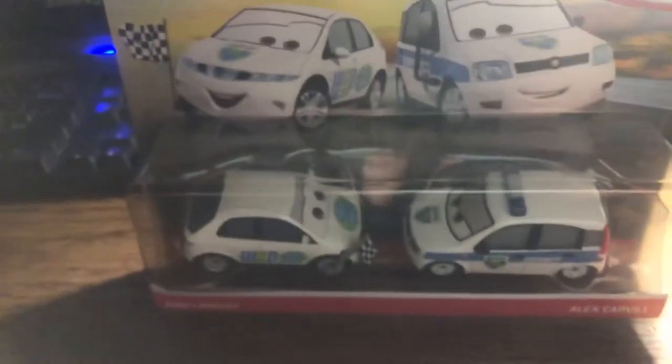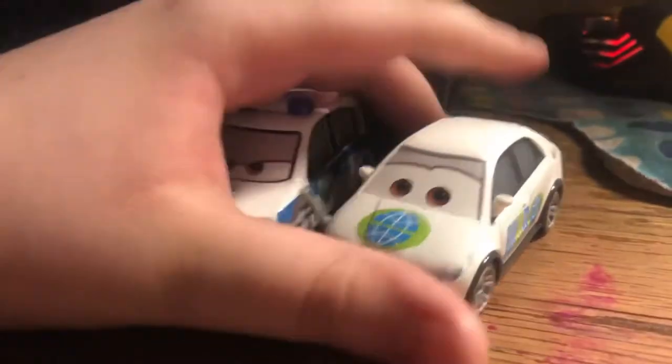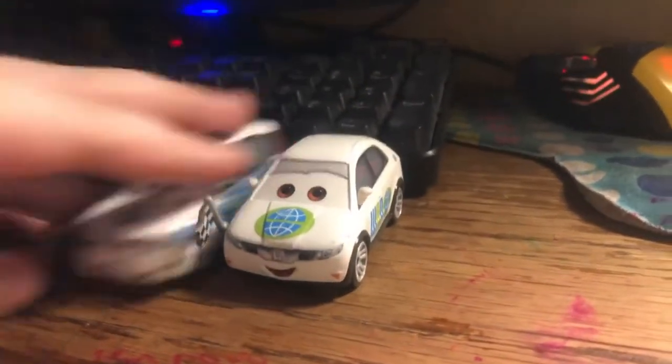Alright, next up is Eric Laney and Alex Carville, so yeah, let's unbox it. Alright, let's start. They are a lot bigger than what I expected them to be, that's okay.